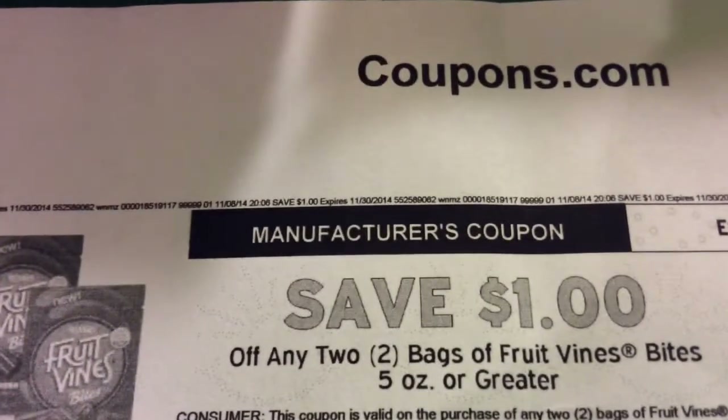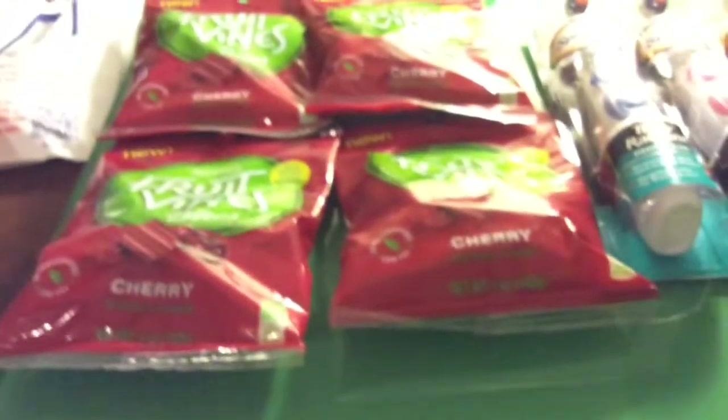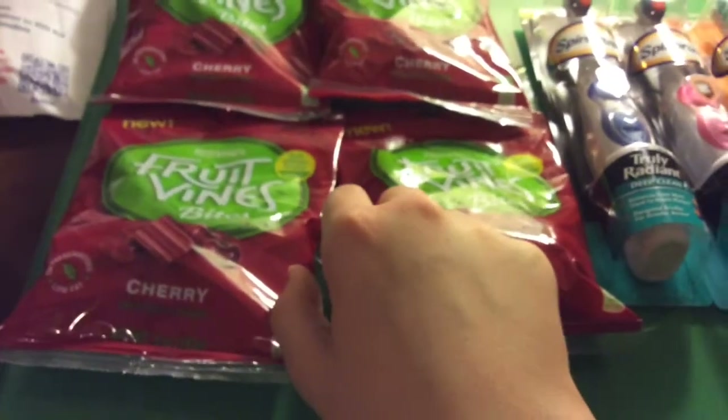It looks like this from coupons.com. Now, if you see the expiration date, yes, it's expired — but it's still available and it doesn't print with that expiration date. I think these are two for two. But then, buy two, get a dollar back — monthly deal. So they end up being a penny a piece, which is good.